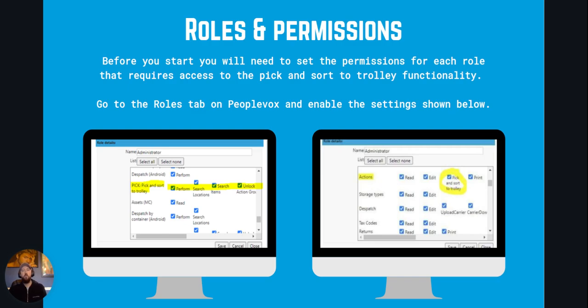Before you start you'll need to set the permissions for each role that requires access to the Pick and Sort to Trolley functionality. Go to the roles tab on PeopleVox and enable the settings as shown in the pictures on the slide.